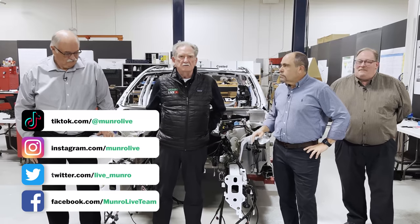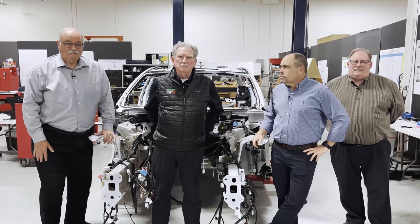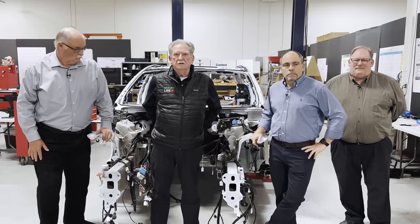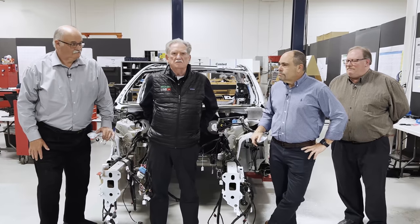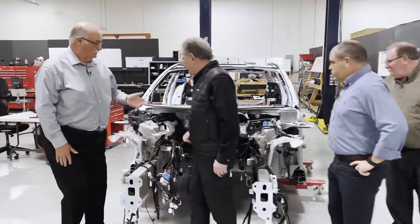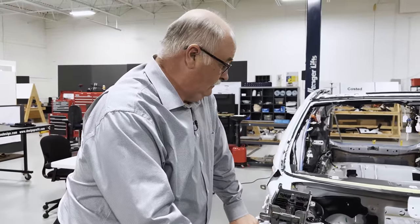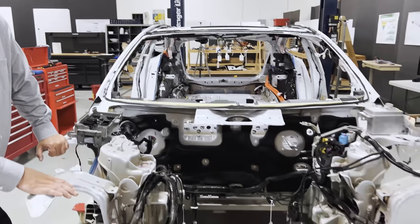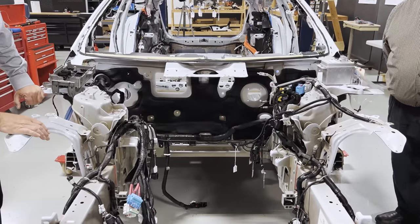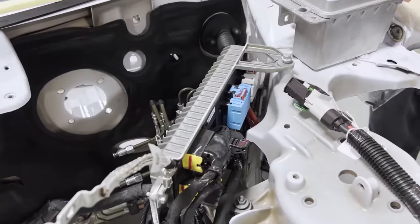I'm going to be mostly standing around learning things, but these three guys know what they're talking about. Starting with the front — coming from the Model Y, there was one central front controller. As Tesla's gone into the Plaid, they've split that controller into two boxes: basically a battery and distribution box, and a separate front controller.